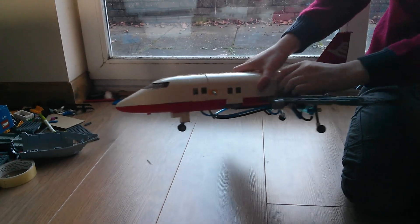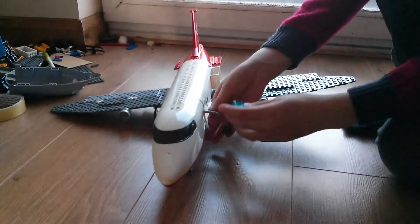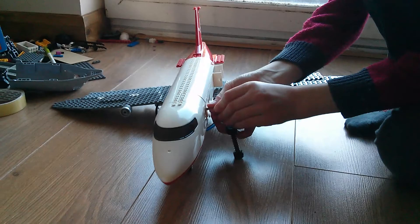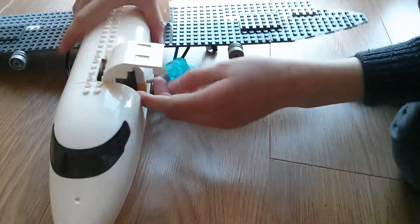Oh no, the landing gear is going down. Let me open this door quickly — the landing gear has gone down. I'll just stick the pump on and pump it up. So I stick that on there and make sure that's down. Now I'll start pumping.